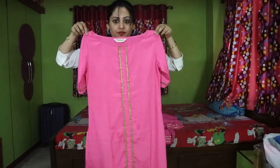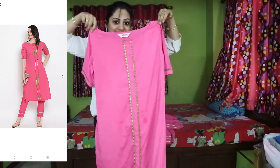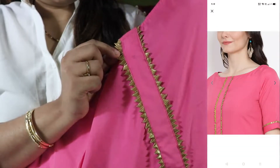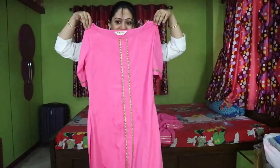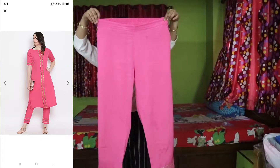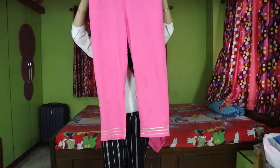It is a pink solid Kurti with a Trouser — a pink straight calf-length style. It has a Boat Neck. The sleeves are short sleeves. You will also get a side slit. The Trouser is a matching same-color pair.